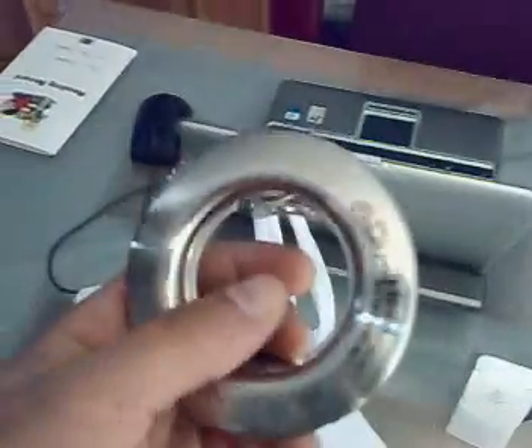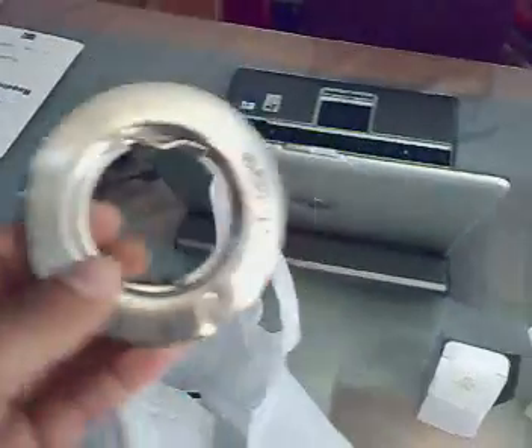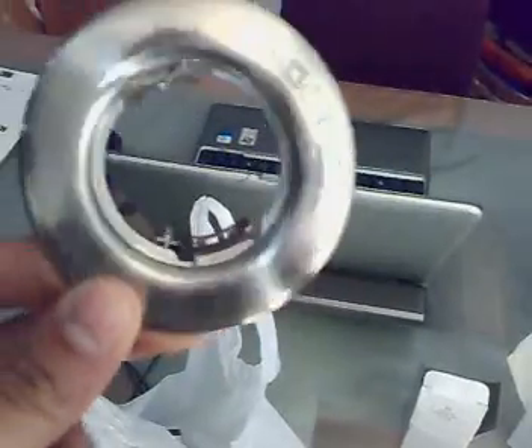I've bought 10 of them off eBay. These ones I just picked them up from the site - they're actually fixed, you can't turn them around. But on site you always pick these up because there's always some of them around. These ones here, the spring's gone, and that's it.